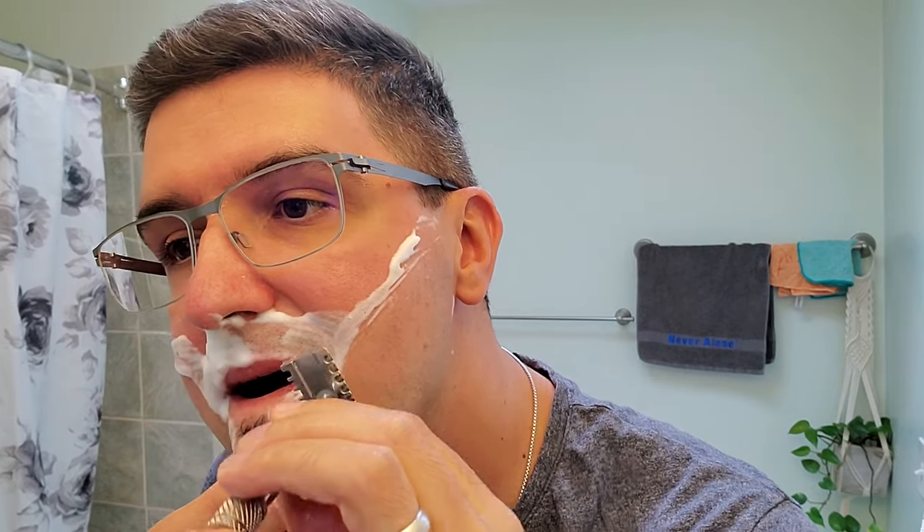Even on my problematic spots where hair grows in multiple directions, just going cross-grain is taking care of 95% of everything without too much buffing or repetition. Very surprising for someone who was never interested in open comb razors. The main takeaway: just give it a chance. If it's something you hadn't considered before, try it — maybe you'll surprise yourself and find a new favorite product.